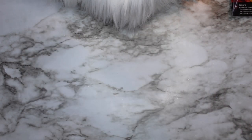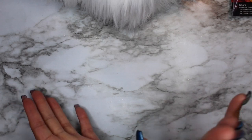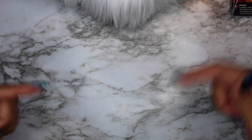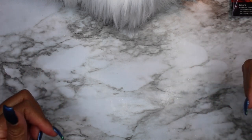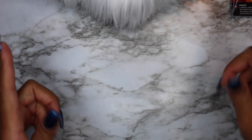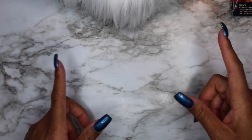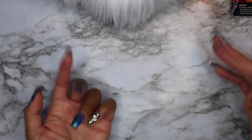Hopefully you've learned about some different things you can buy at the Dollar Store, Walmart, Michaels, and Joann's to help on your nail journey. Don't forget to hit like and subscribe, and tell me: what are some of your favorite places to get nail art supplies? Remember, life is too short to have boring nails!